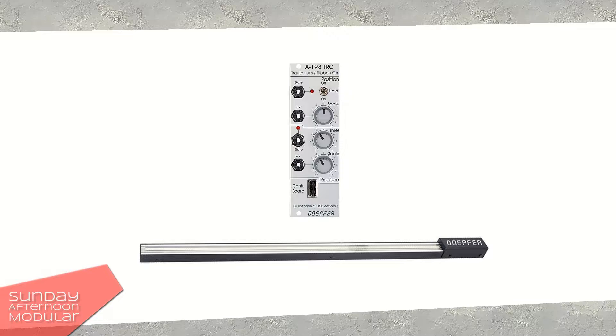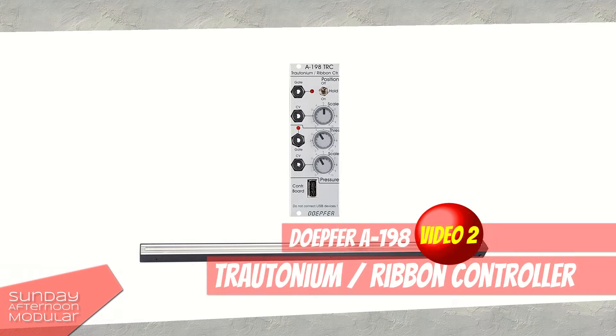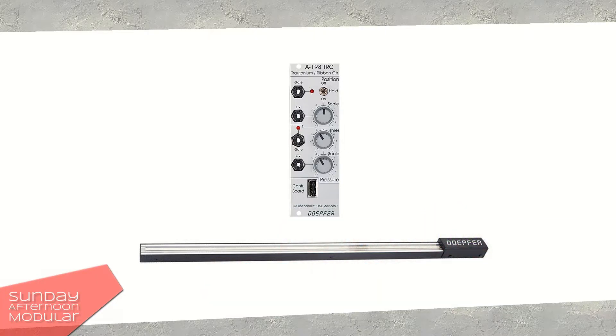Hello and welcome to the Sunday Afternoon Modular. This video is an addition to my video about the Doepfer A-198 Trautonium and Ribbon Controller. I got some questions on why the pitch jumps or releases to the original value once I lift my finger. I don't just want to shoot out statements but test it again to be sure I don't tell you any nonsense.